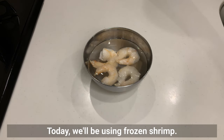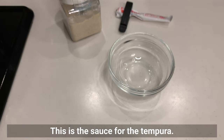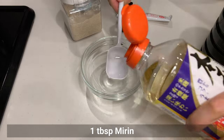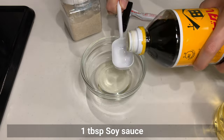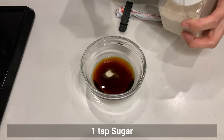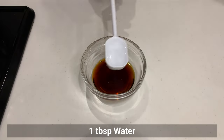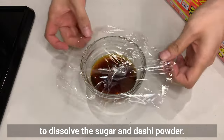Today we'll be using frozen shrimp, which I'm defrosting now. For the tempura sauce, combine mirin, soy sauce, sugar, dashi powder, and water in a small microwave-safe bowl. Mix gently and microwave for about 30 seconds to dissolve the sugar and dashi powder. If you have mentaiko seasoning, you can use that instead.